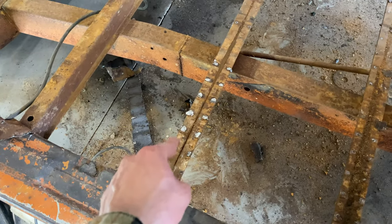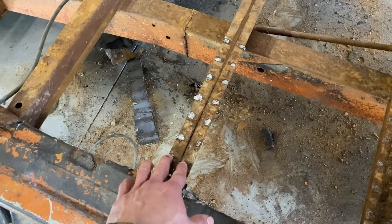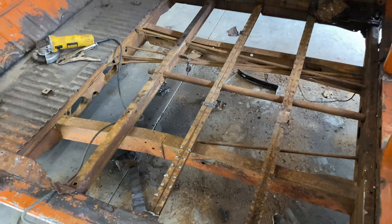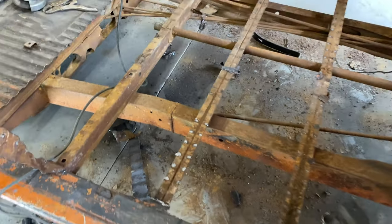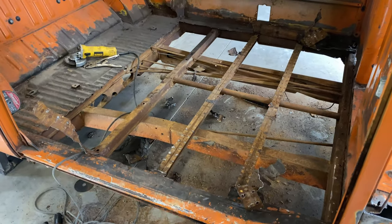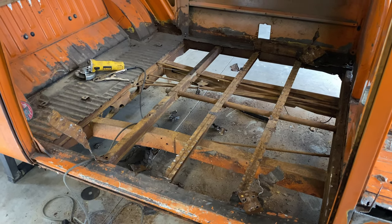These middle I-beam ones are spot welded on both sides. After trial and error, I found that using a thick flathead and hammering it between the two spot welds and pulling up was the best way to get it out.